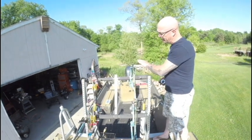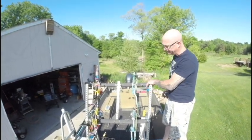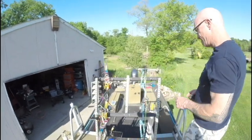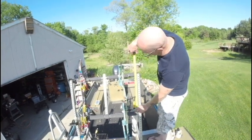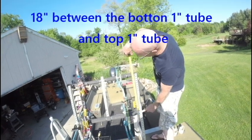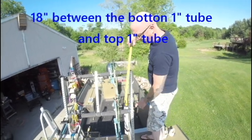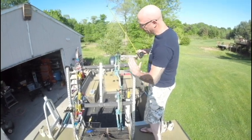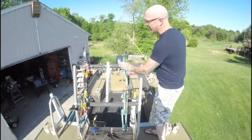I just used a little bit of pipe insulation and some zip ties to keep the bows from getting nicked up. The distance between the plates that run horizontally is 18 inches in my setup — so you have 18 inches from here to the top of this. That's what gives you your span from your rod seat to where it starts playing against the bow.